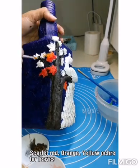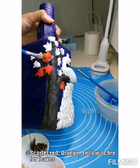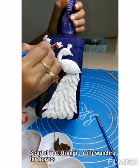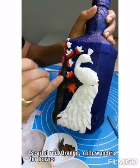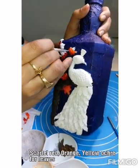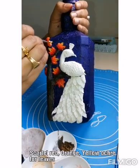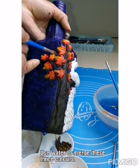For the maple leaves I want it to look autumn-themed, so I am using three colors: scarlet red, orange, and yellow ochre. First you can do with the red, and orange as the middle part of the leaf, and for the top you can use yellow. Once you are done with painting, use water and then blend all three colors together so that it will look nicer.